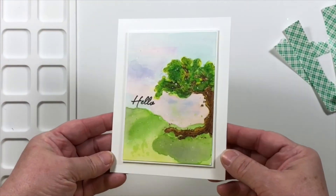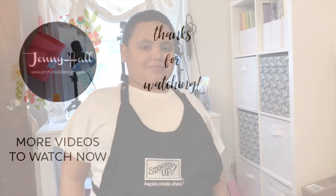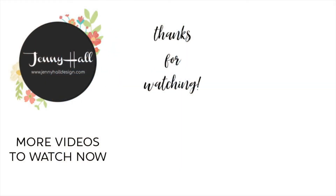Thank you so much for joining me today. I hope that you go over to my blog and get the free PDF tutorial. I'll see you next time. Thanks for watching the video. Have a good day! Bye!